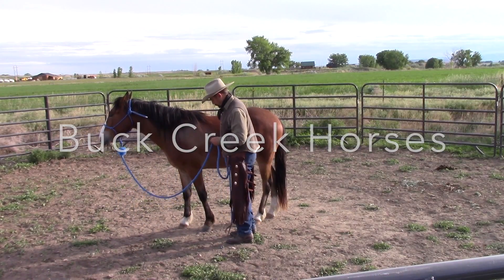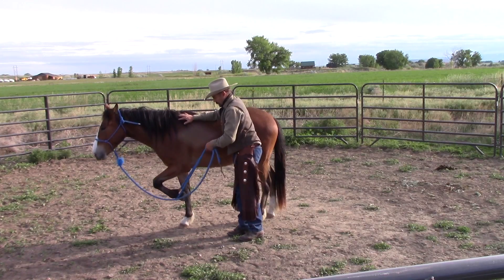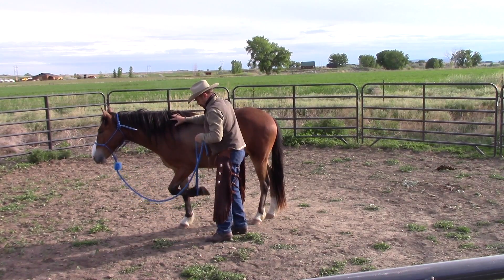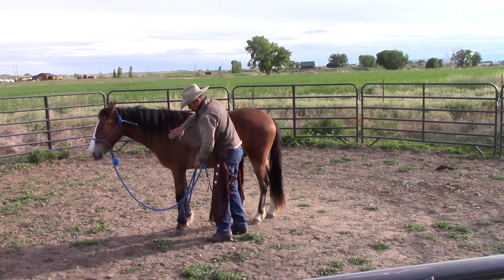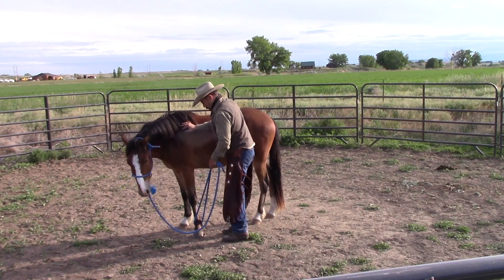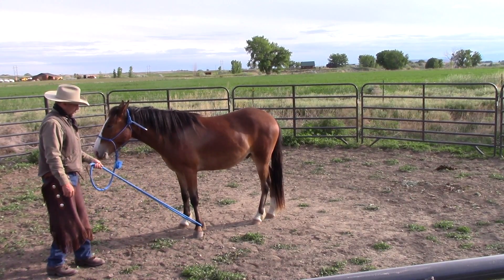Welcome to Buck Creek. Today I'm working on preparing this horse for hooves. The first thing I would say about that is that it probably looks a lot like other things I've done to get him to lift his feet and yield his feet to pressure. A lot of this is the same as just having him lift his feet for shoeing, for cleaning, for any vet work or trimming. Yielding his feet is a sign of trust and shows that he's comfortable with being handled.